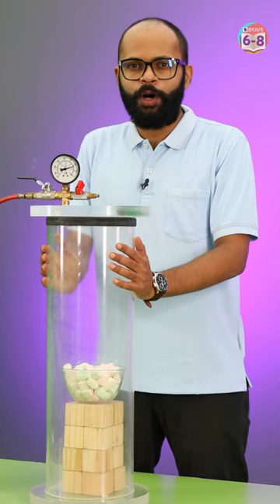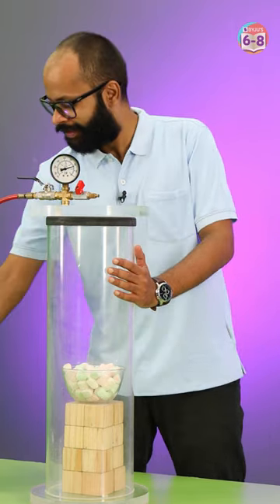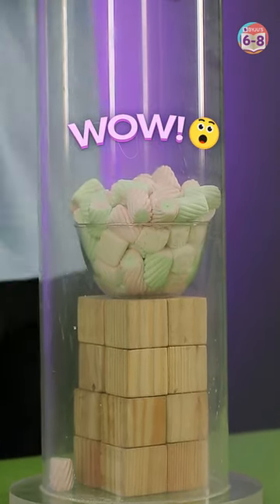We are ready to turn the pump on and suck the air out of this chamber. Let's see. Whoa — you see it!